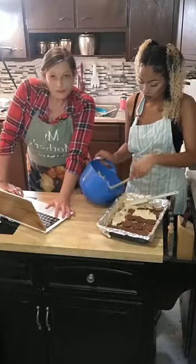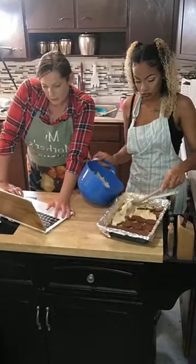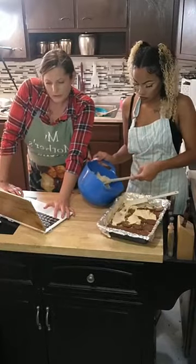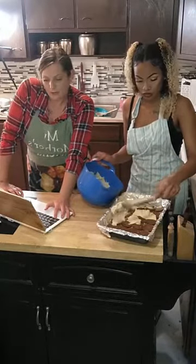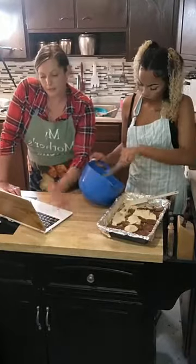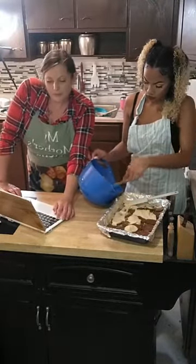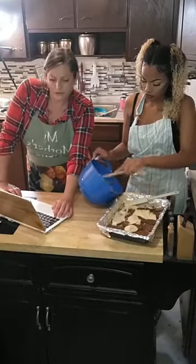The instructions say: right now we just made our cream cheese, sugar, peanut butter, and egg blend, and we're pouring it over the mixture. Then you bake for 20 to 25 minutes until the cheesecake is cooked.